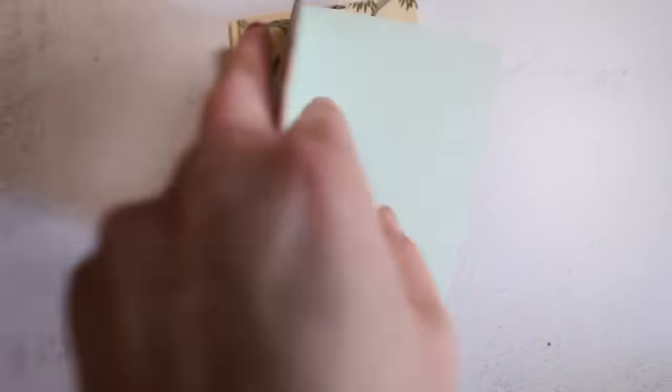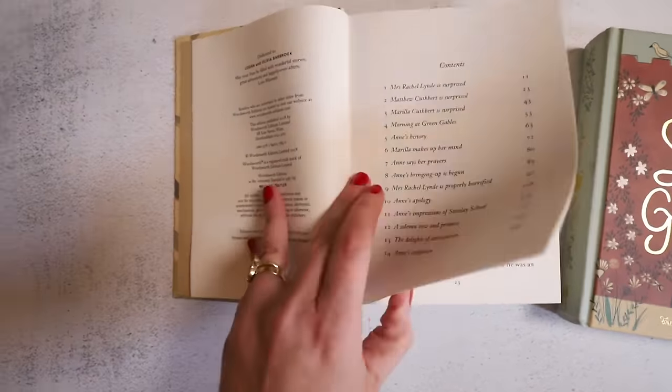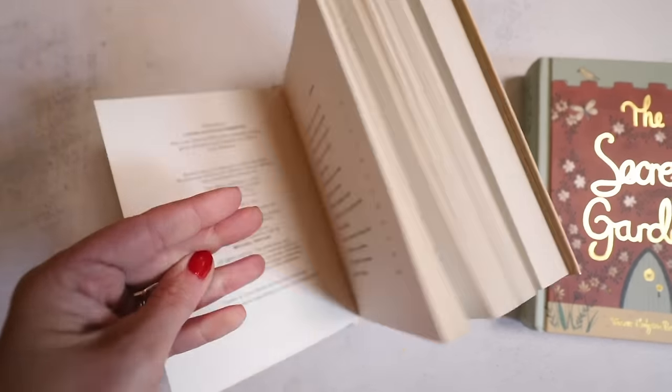I got 'The Secret Garden' and 'Anne of Green Gables.' I love beautiful books — I have both of these already but they're beat up and falling apart, so I try to replace old books with nicer versions where I can. Those little things make me happy and make me want to pick up a book. These are a good size to hold and read aloud — nice and light but sturdy. They have a whole series of these editions.